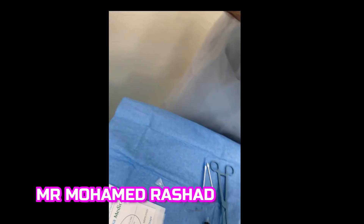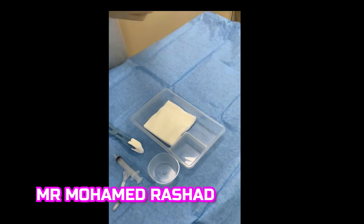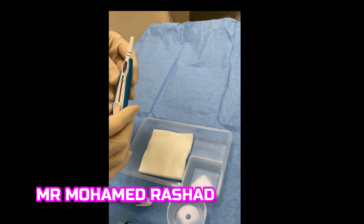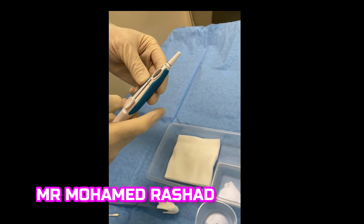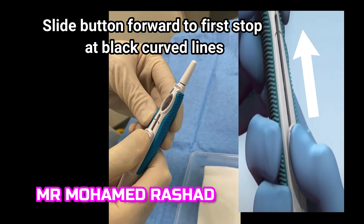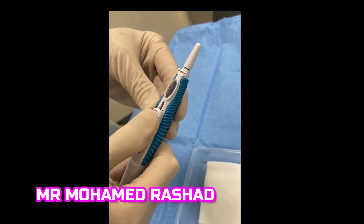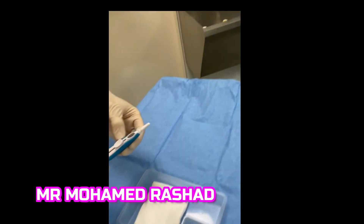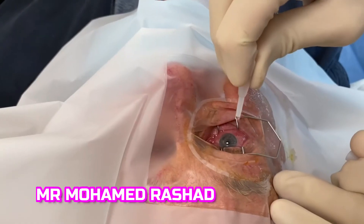Then you take the applicator, and we slide the button forward to the first stop at the black lines on the button track and keep the cap on.